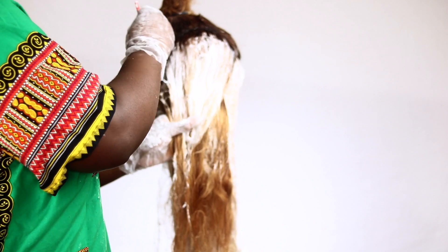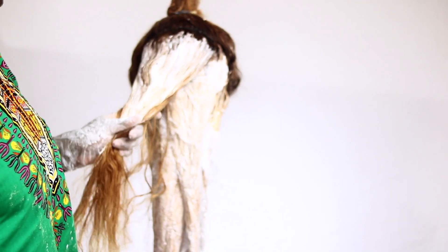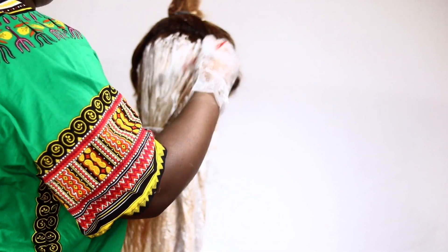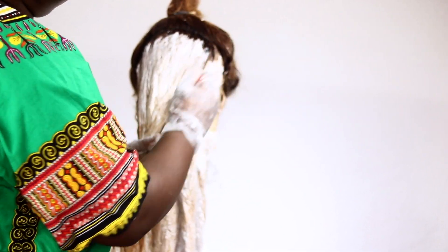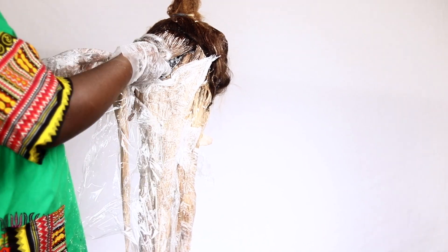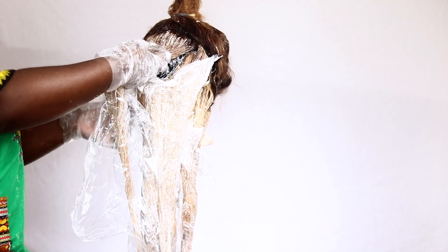For this I'm actually using saran wrap instead of foil, but it does pretty much the same thing. I wanted to save my foil for the frontal because I couldn't use saran wrap for the frontal. But it does pretty much the exact same thing — it conducts heat to make sure that the bleaching process goes faster.